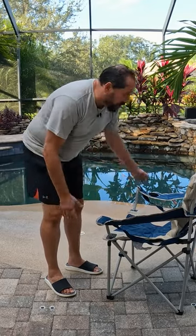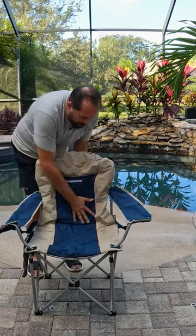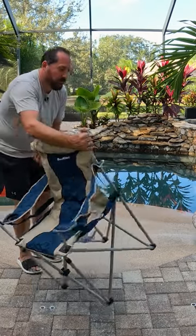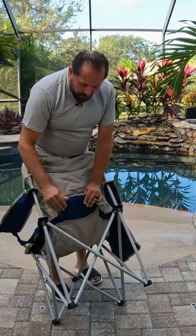It weighs less than 10 pounds and it's got a 300 pound capacity. It's got some padding in the back, and interestingly it's got an additional lumbar support — let me show you here in the back where you have that support.